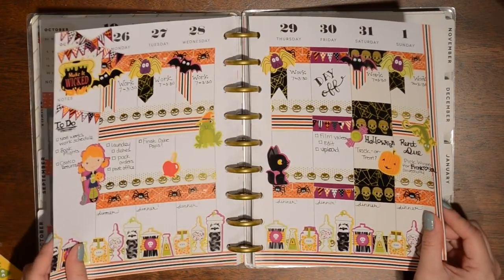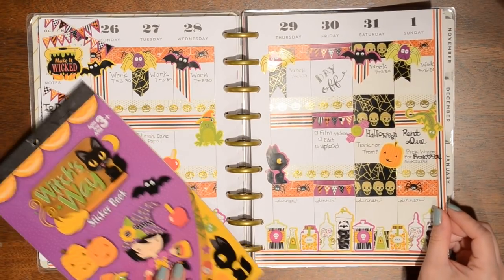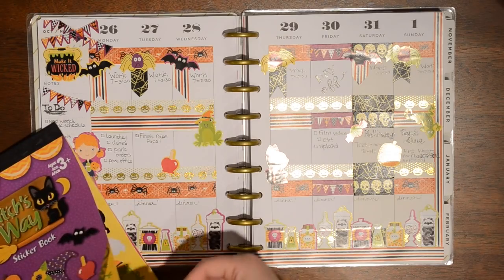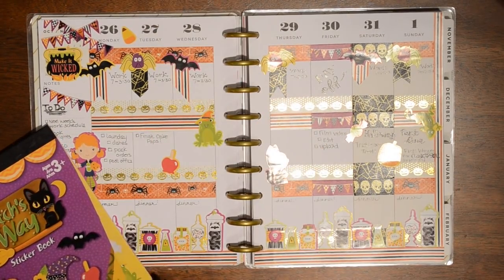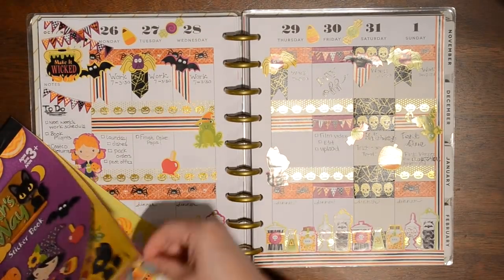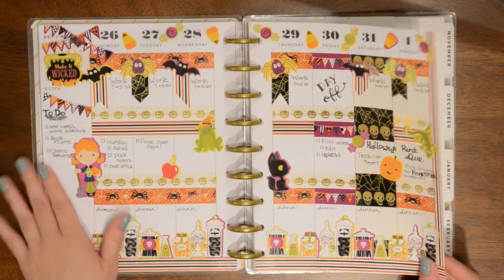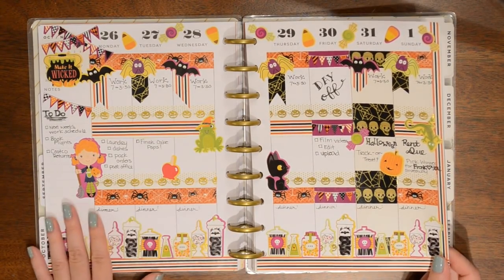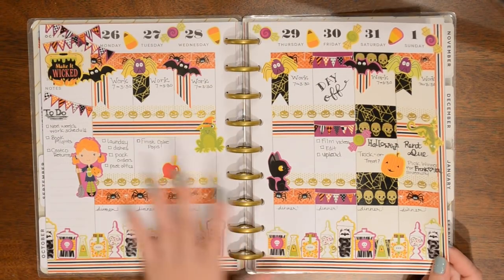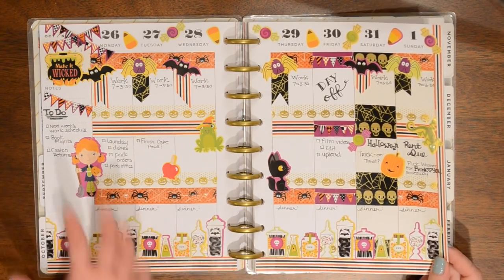I think I am done for this week — sorry again for the glare. Actually, I might take a few candy corn stickers from the sticker book and put them along the top here, alternating with some other candy pieces, just to decorate in between the days since it's looking a little bare. And I think that is it for this week.